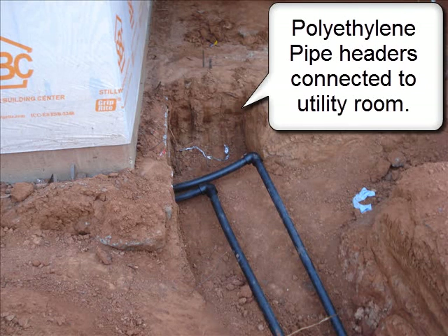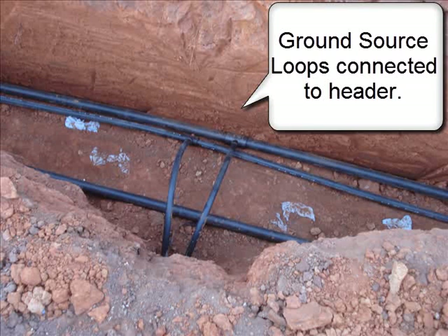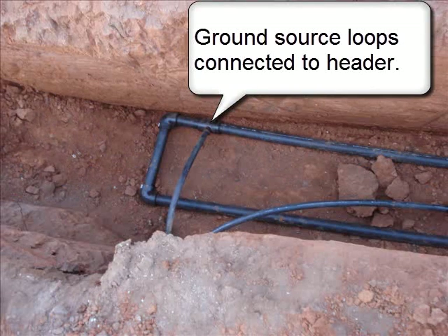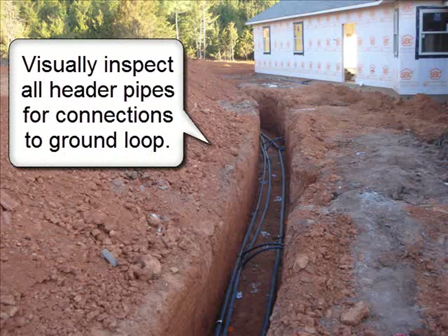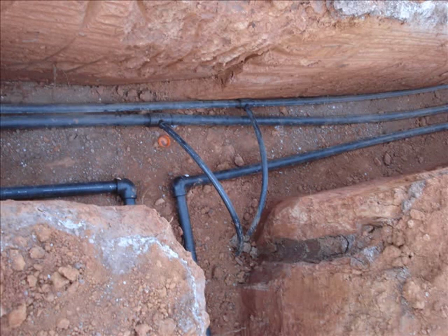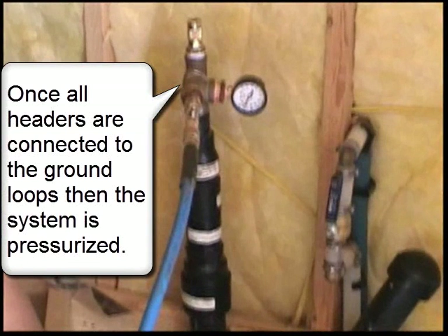Polyethylene pipe headers are connected to the unit in the utility room. All polyethylene pipe headers are connected in the trench, and the ground source loops are connected to the header. Visually inspect all header pipes for connections to the ground loop. Once all headers are connected to the ground loop, the system is pressurized.